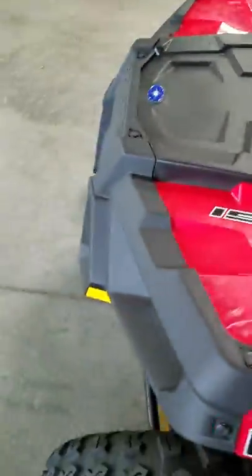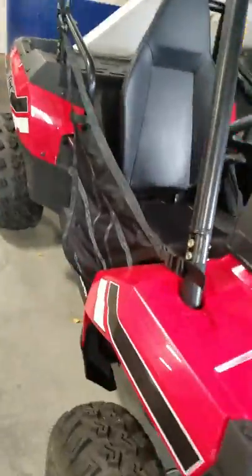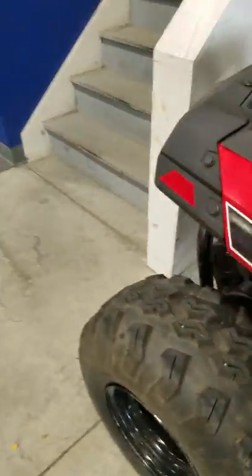Alright, so this is the ATV that I bought. As you guys can see, it has awesome tires and great suspension, but it does not have four-wheel drive, which is a bummer.